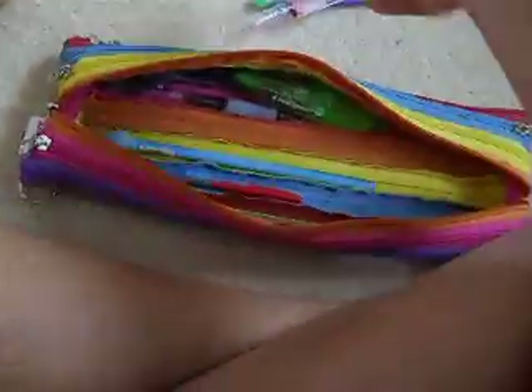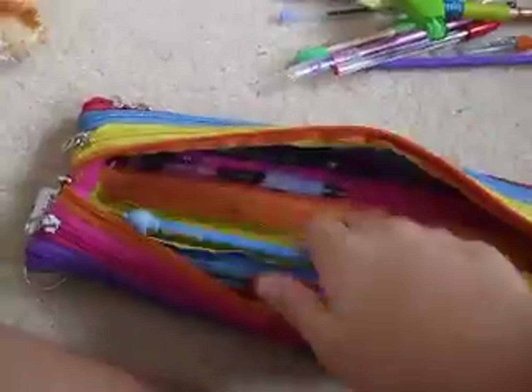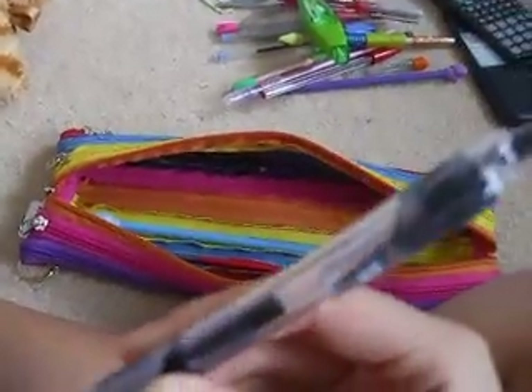My mechanical pencil. I've got white-out in this little pen thing — you just press it and it comes out like that. A black pen from Pavemate — it has two hearts and it says Pavemate.